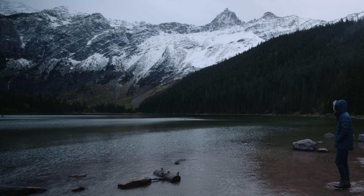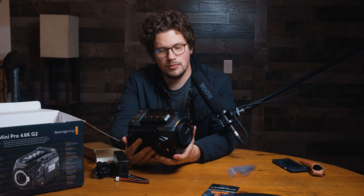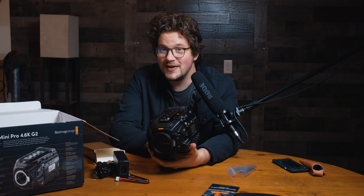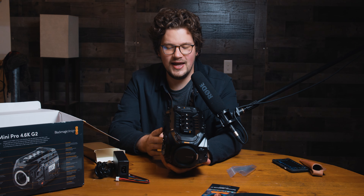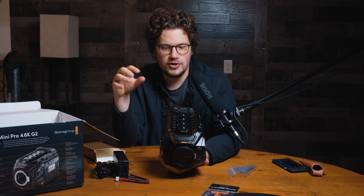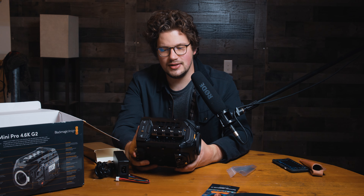I'll still be using my Pocket 4K and Pocket 6K cameras all the time, but I really did want to have something production-style that I could use, also for big client shoots. It's one of those things — you show up on set with something like this and people trust you because you have big equipment. It's kind of stupid, but it does make your clients feel more at ease.